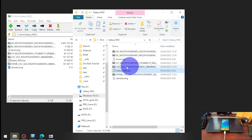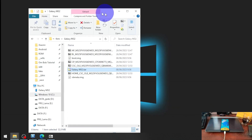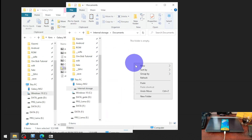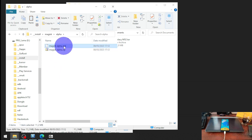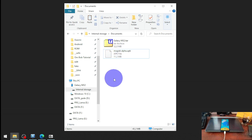Now we need to copy this TAR file and also the Magisk APK into our internal storage. Copy the TAR file and put it into the internal storage — I'll put it in the Documents folder. We also need the Magisk APK. You can use the stable, delta, canary or other version. Copy and paste both files so we have the two files ready.